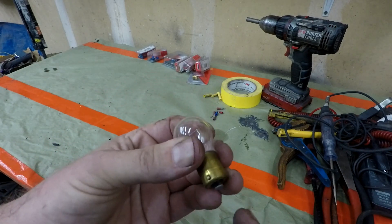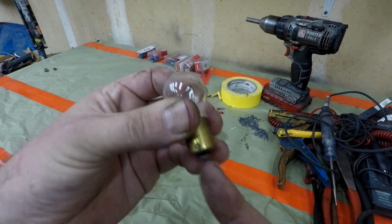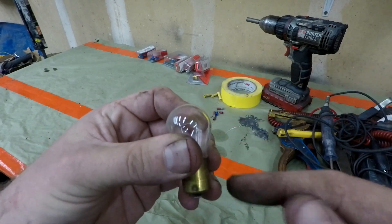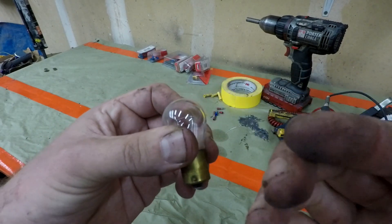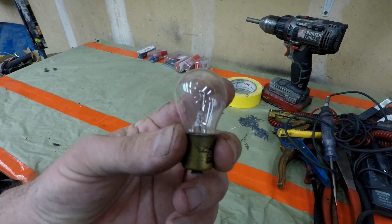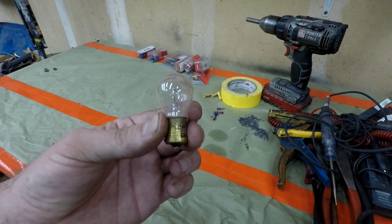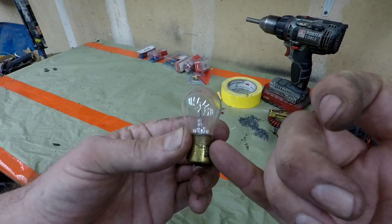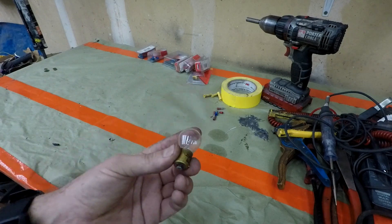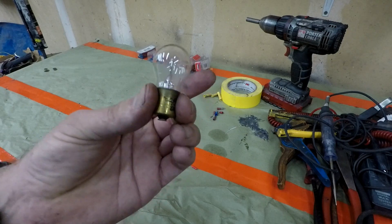I could put 12-volt electricity to the bottom of this all day long, but unless it can actually get through the filament and get out, it won't do anything. And that's why a lot of the problems you run into are going to be ground-related. You might test it and there's power going in, but unless that power can get back out, you're kind of stuck. We'll go into it in more depth depending on what we're working on, but that's the general concept - keep that in mind.